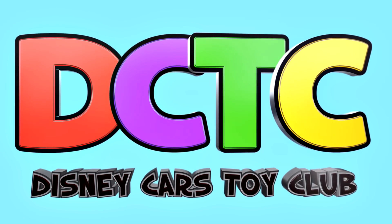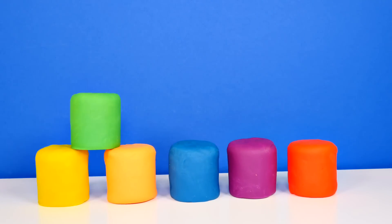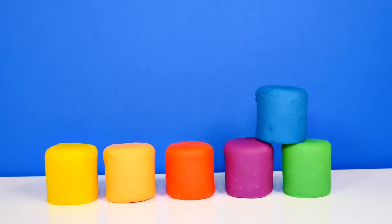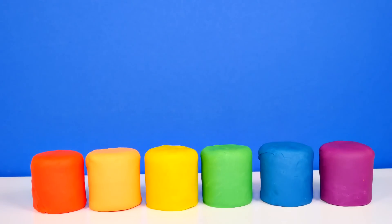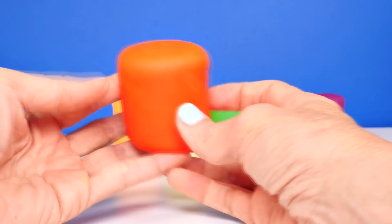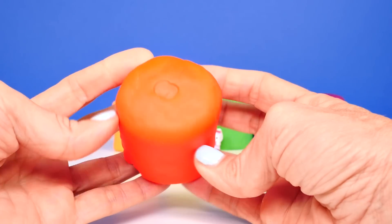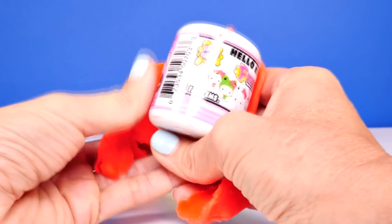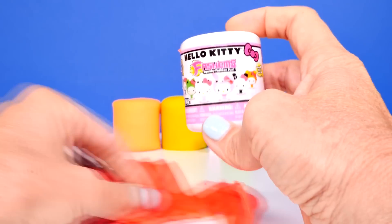Hey guys, welcome back for another episode. This is Amy Joe, and today I'm going to be opening six Series 2 Hello Kitty Fashems. I made a little rainbow of colors for you guys, and we're going to start right here with red. The Series 2 Hello Kitty Fashems are brand new, so this is my first time opening them and I am really excited.